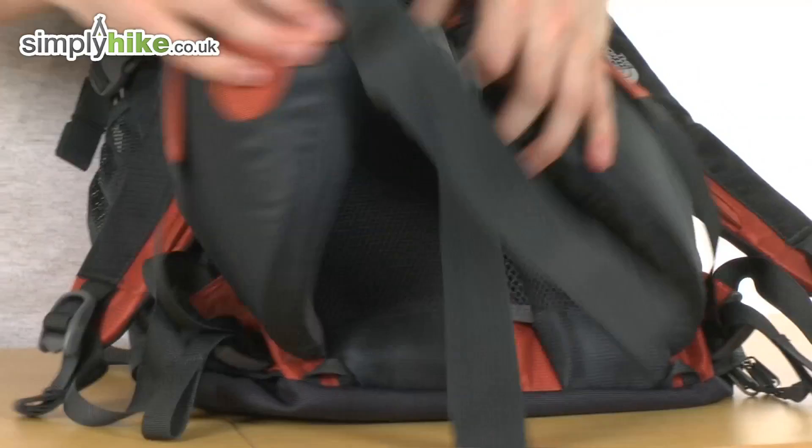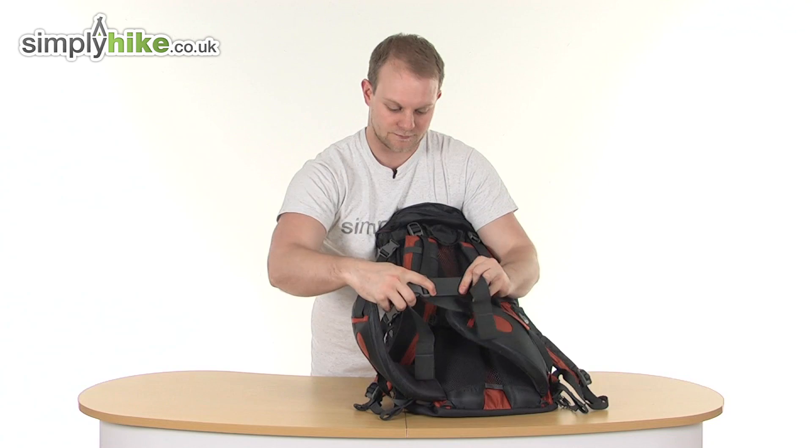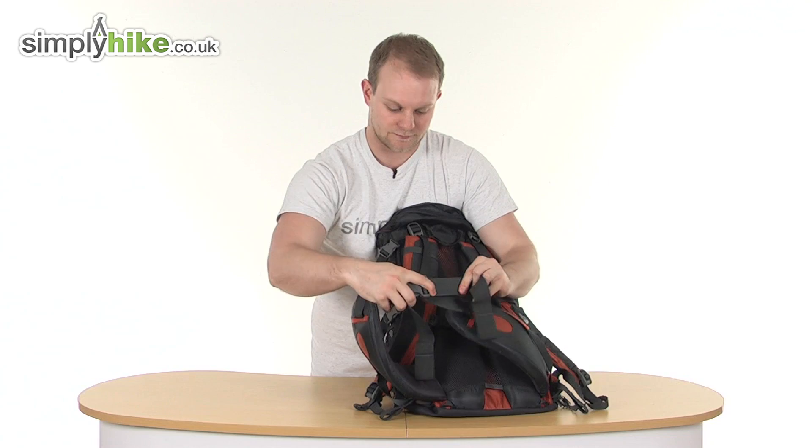Coming down to the bottom, there's a very thick and padded waist belt with a chunky buckle that's easy to fasten even with gloves on, and you can tighten it nice and easily. So overall, a really good, durable bag from The North Face. Please take a look at simplyhike.co.uk.